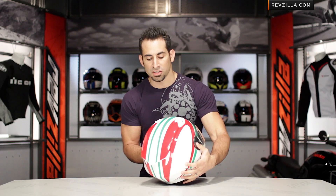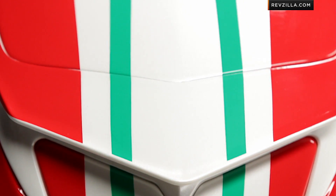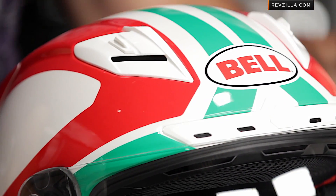Quick note on sizing: for 2013, Bell has changed the shape. It's much more snug — fits just like the RS1 at this point. So it's going to be a better fit, the most up-to-date fit from Bell, and it's a really solid and supportive shape that's going to serve its purpose really well in that aggressive riding position.